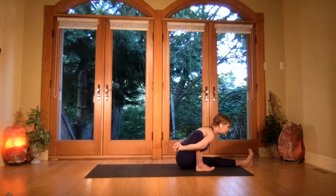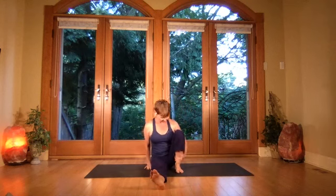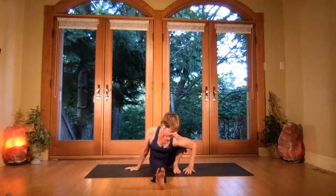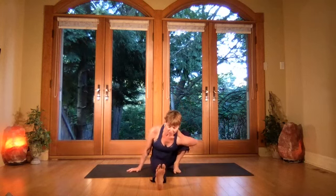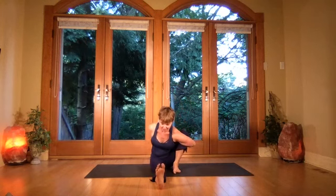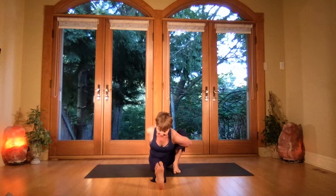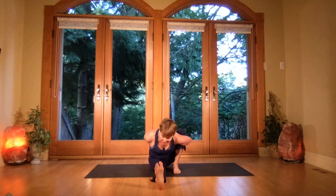Breathe in, lift, come all the way back up. Take that left heel out, take the right foot in, get squared, take the arm over — either press the back of the arm or come into your wrap if you're a wrapper. Reach forward, pull the baby toe side back, get your extension forward, lengthening from the spine.